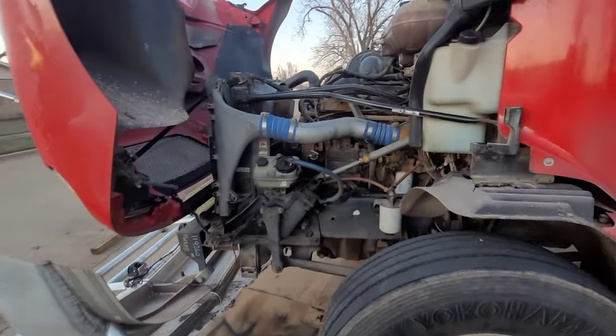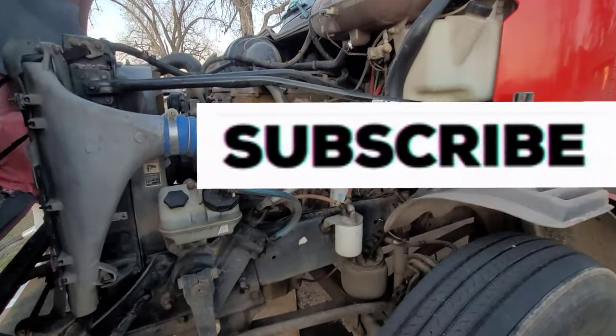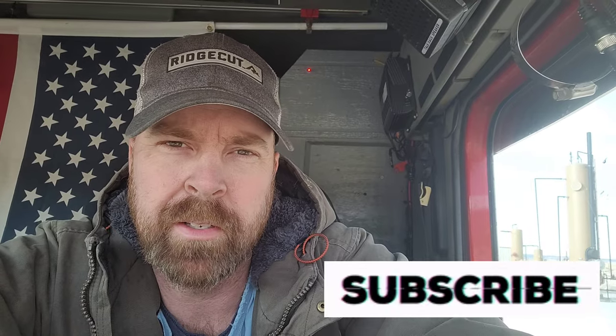All right, we're going to do an oil change on this old dinosaur right here. The motor in my truck is an ACERT C13 CAT motor, twin turbo, so if you're wondering, that's what it is.